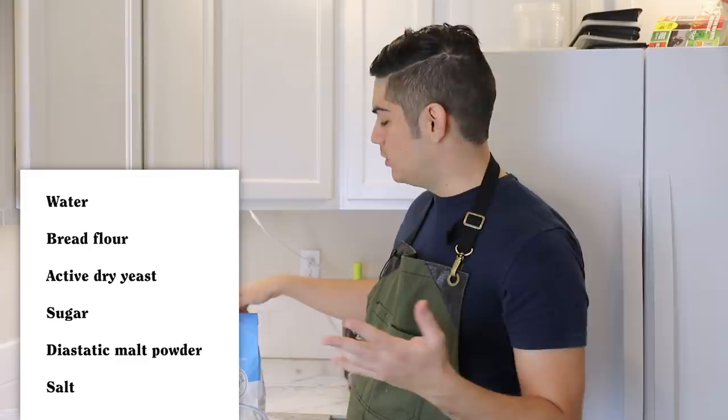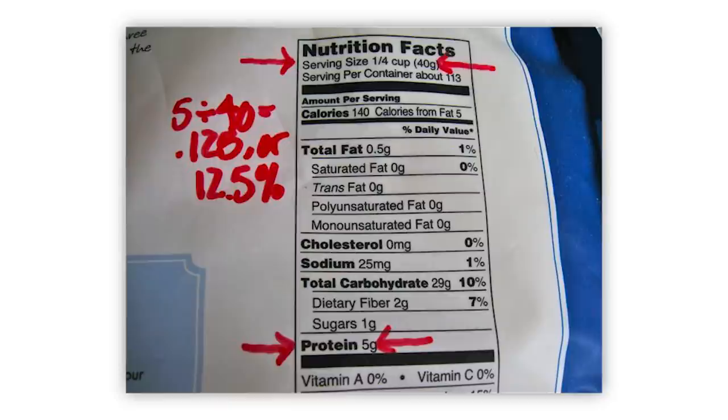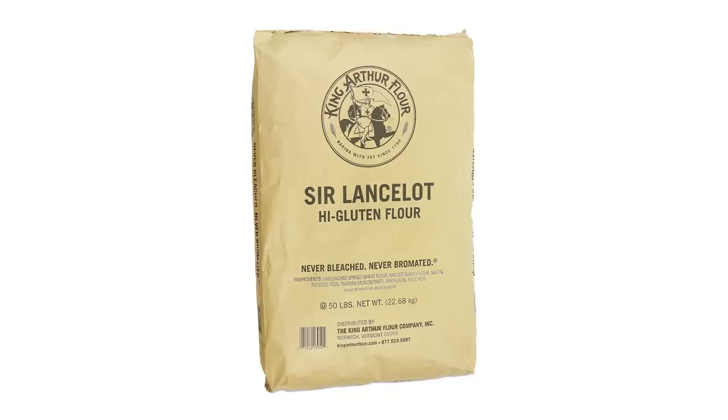Step one is to combine all of these ingredients into a bowl. While it's not necessarily worth taking the time to name them all off, I do want to call some attention to the bread flour. You have to use bread flour. King Arthur brand bread flour has the highest protein content of any readily commercially available bread flour, and protein equals gluten equals chewiness. You could do one better by acquiring King Arthur Lancelot, but that's typically reserved for the pros and sold in mega bulk.